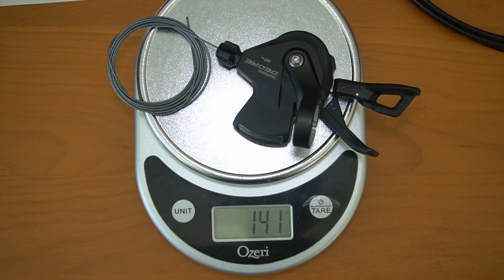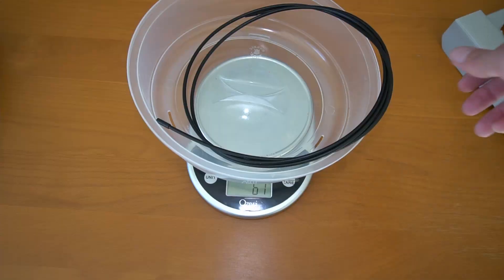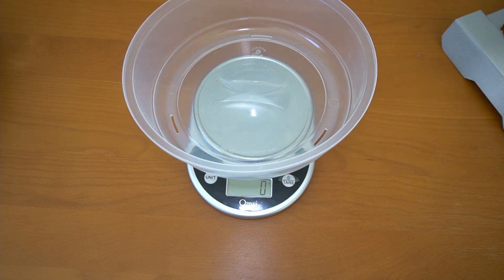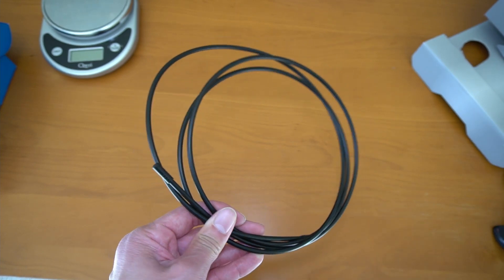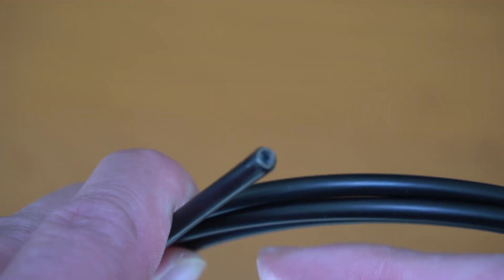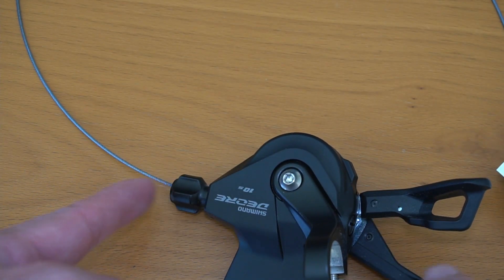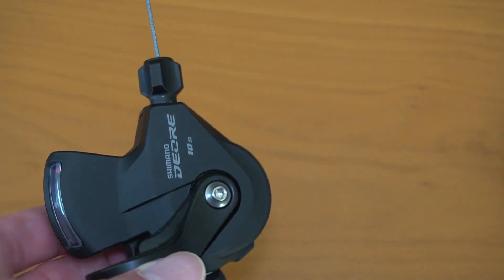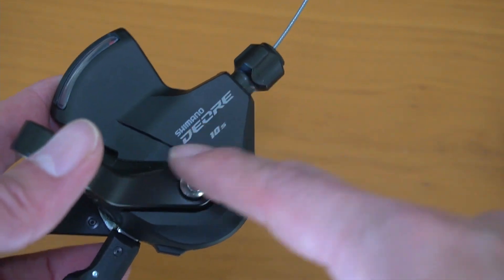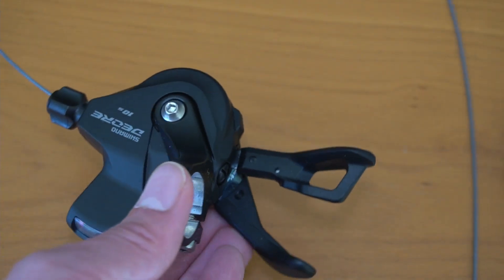With the cable, this rear shifter weighs 141 grams. The housing is 61 grams. The length of the housing is approximately 6 feet or 1.85 meters long. The length of the derailleur cable is approximately 6 feet 6 inches or 1.98 meters — or including a few extra centimeters, should be exactly 2 meters long.